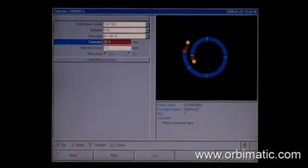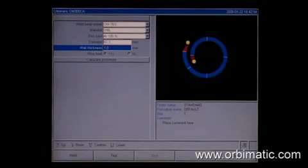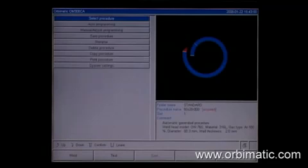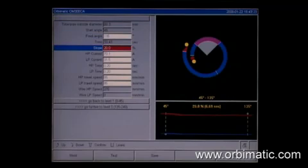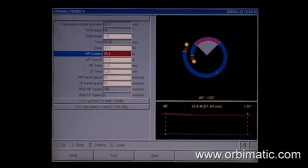This program calculates welding programs for standard usage with inputs from just material type, gas type, pipe diameter, and wall thickness. Of course, the calculated programs can be changed to fit individual needs. The effects of changes in pulse time and weld rate can be seen as a graphical display on the color monitor.